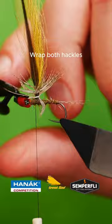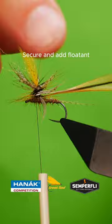Wind up your wings and secure at the base of your post. Scruff out, add your footprint of choice. Job done.